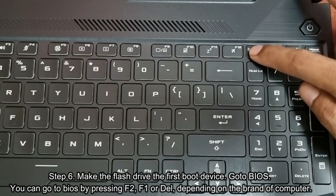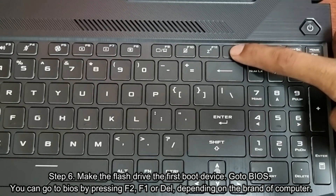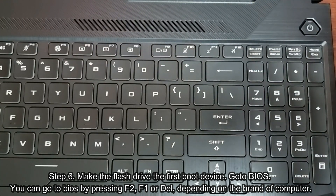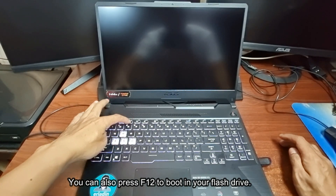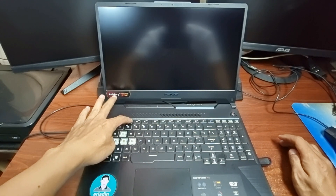Step 6: Make the flash drive the first boot device. Go to BIOS by pressing F2, F1, or Del, depending on the brand of your computer. You can also press F12 to boot from your flash drive. For this Asus laptop, I'm pressing F2 to go to BIOS.